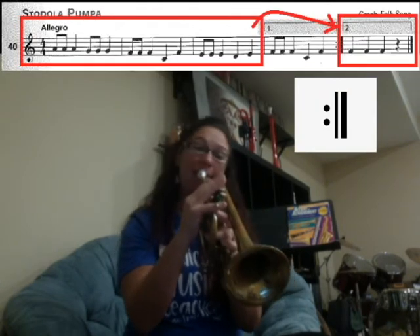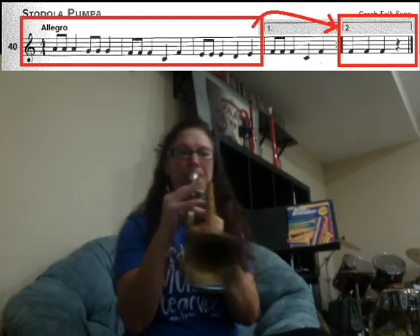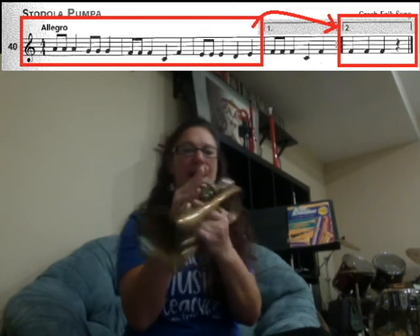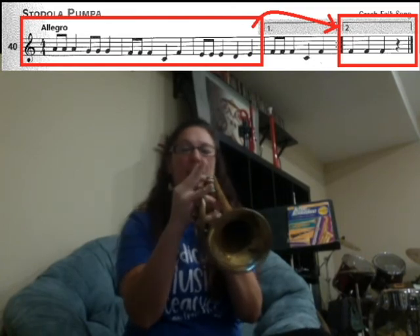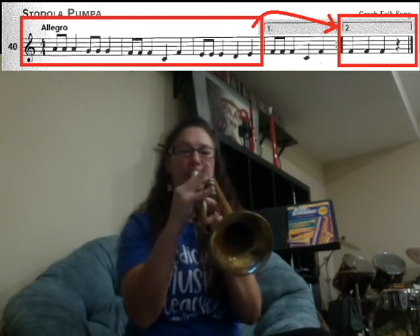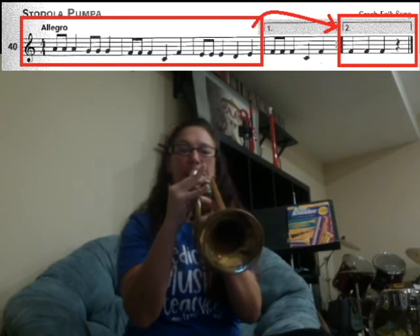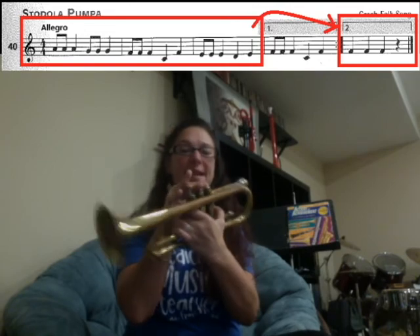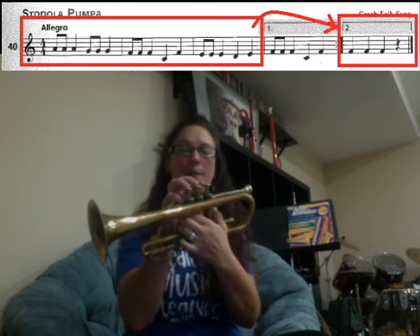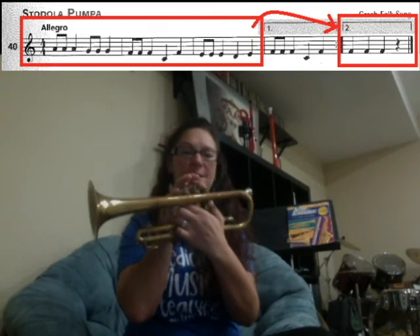Repeat sign — go back to the beginning. Here we go: A, A, A. G, G, G. F, F, F. C, F, C, F. E, E, E. D, E. And then the very last notes — we're going to skip over box one, play box two, the second ending, and play F, F, F.